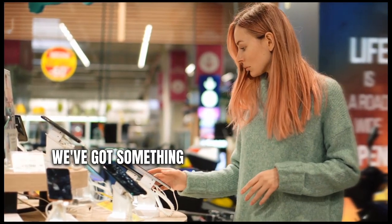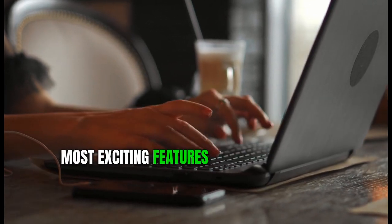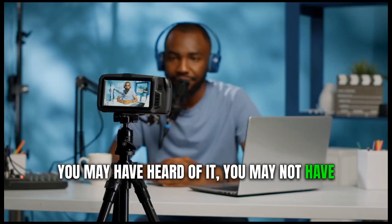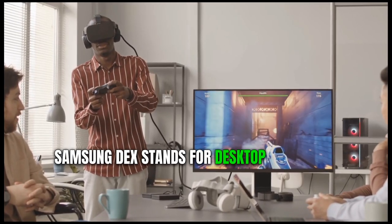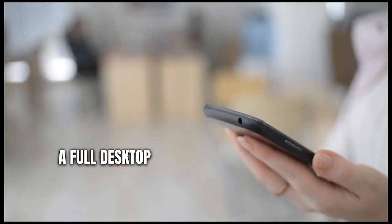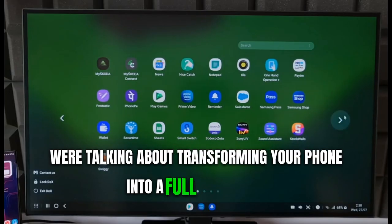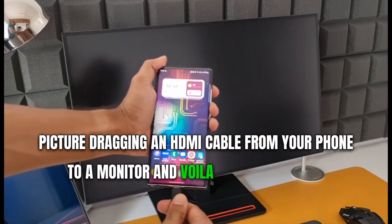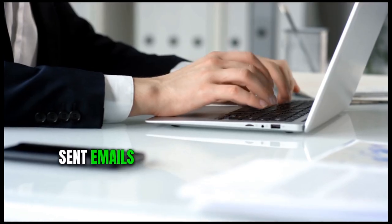Hey tech lovers, we've got something special in store for you today. We're diving headfirst into one of the most exciting features to come out of the mobile world in a while — Samsung DeX. Samsung DeX stands for Desktop Experience and it delivers exactly what you'd expect: a full desktop experience packed into your Samsung mobile device. We're talking about transforming your phone into a full-fledged PC. Picture dragging an HDMI cable from your phone to a monitor, and voila — you've got a full-blown desktop environment before your eyes. Edit photos like a pro, send emails like a boss.